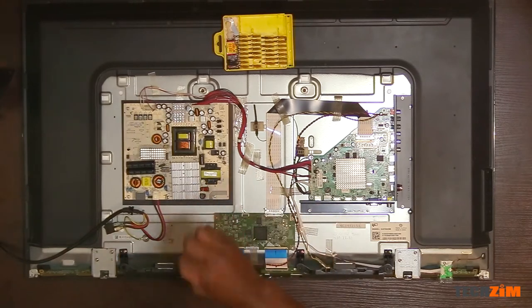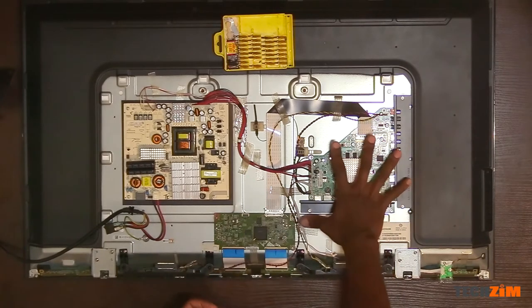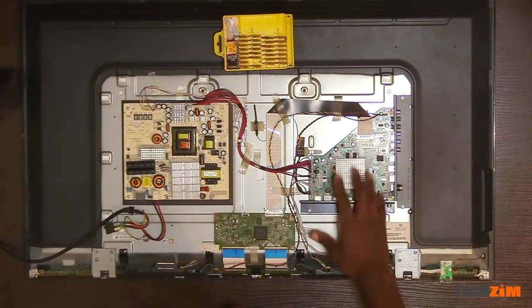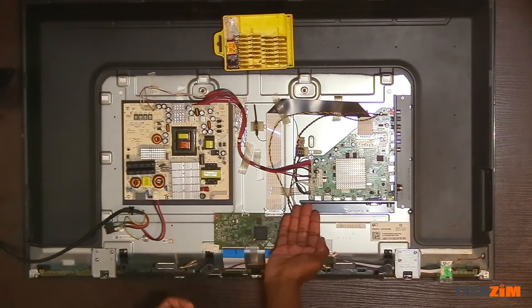There are three main circuit boards. One is the display controller that pushes picture to all the pixels. The other is the main board — the brains of the TV — where all the buttons, the ports, the processors, the memory, and the built-in Wi-Fi are connected to.